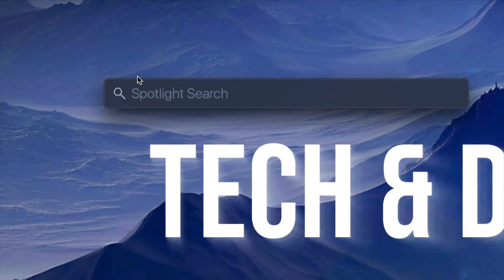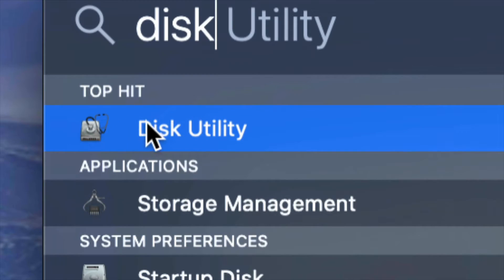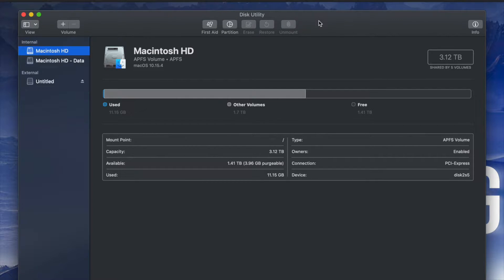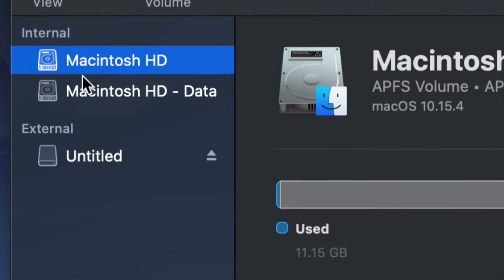Under Spotlight search, look for Disk Utility. Disk Utility is something that's built into your Mac, no matter which Mac you have. Once you open up Disk Utility, you will see something like this - here's my internal and here's my external.